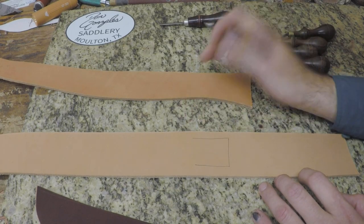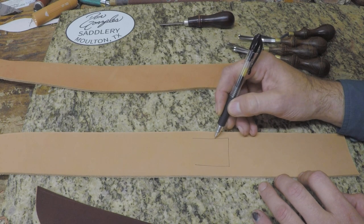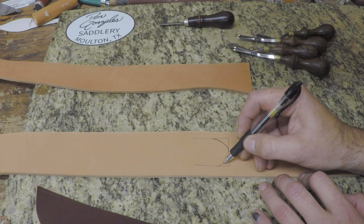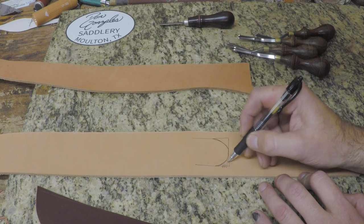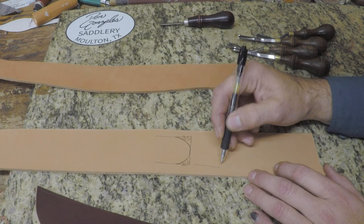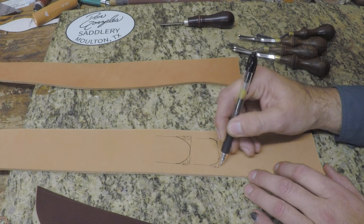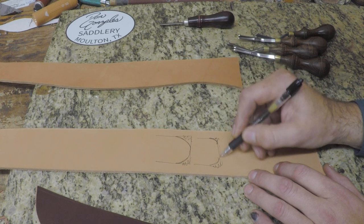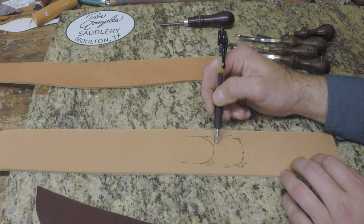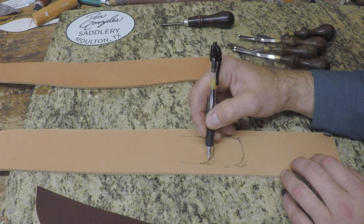If we take a cross-section of the leather we're going to edge, basically you want an edger big enough to reach close to the center of your material thickness on each side, so that when you're done you've got a rounded edge. If you use too small of an edger, you end up with just your corners lobbed off, but then a flat spot in the middle. You want to come all the way to the center of the material to get a properly rounded edge.